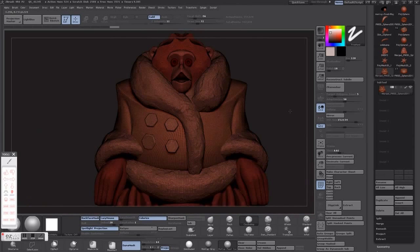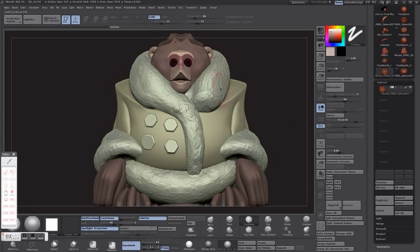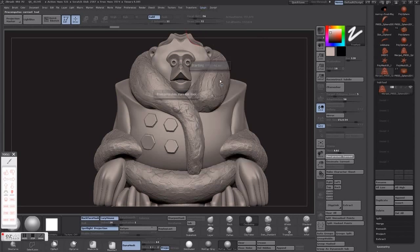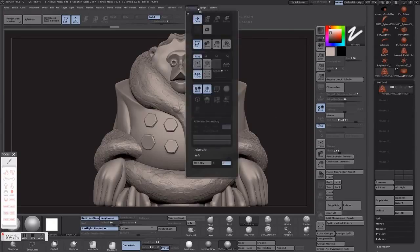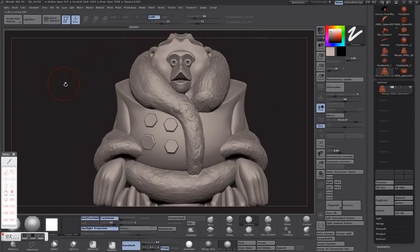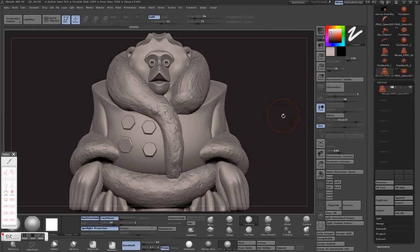Last step is pretty much just decimating. Turn off your colorized information because it's going to get rid of that anyway. I like getting it pretty low, but I don't like seeing deformations to the surface — if it's too low you'll start seeing when it triangulates everything it'll start deforming your surface, making it more geometrical. You pretty much just want to get it down as low as possible — around 100,000 is usually good, lower if you want. That's it for this tutorial. Happy modeling!